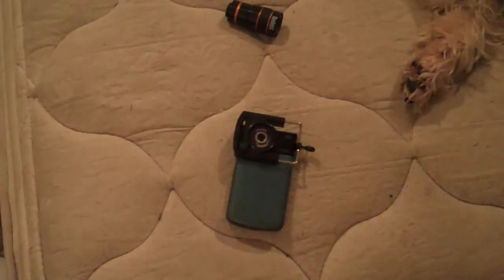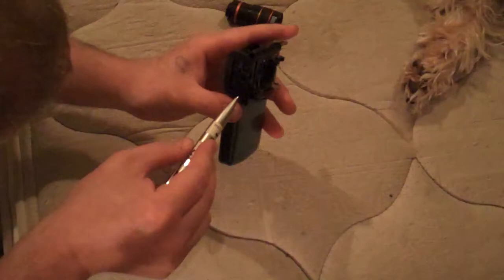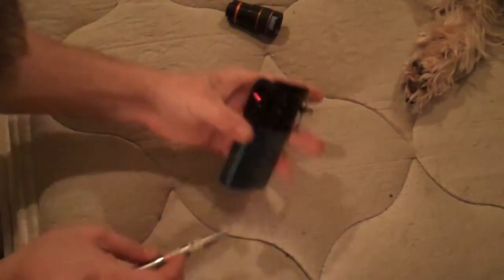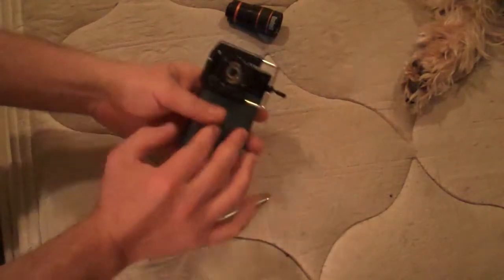What we're going to do is grab a pen or something, get in here on the side, and turn the power button on. Now the power button is on — you can see that.